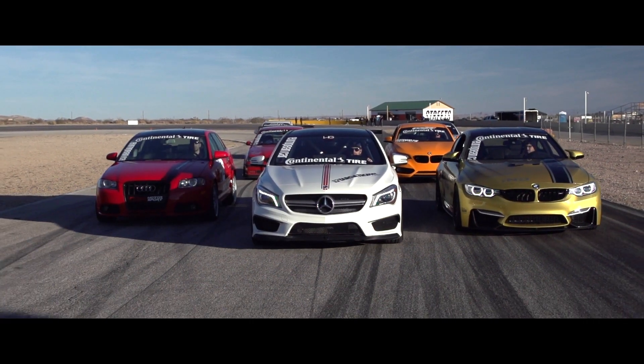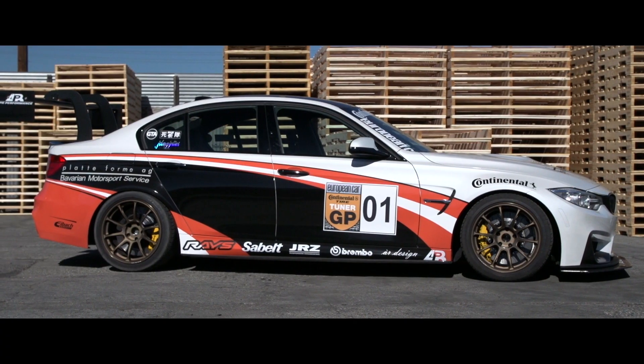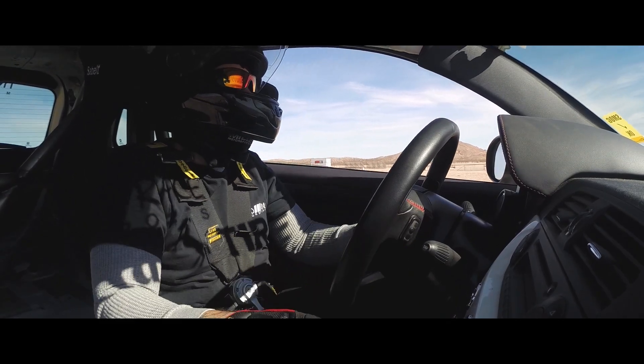For the 2014 European Car Tuner GP, we will be checking in with Platform AG, European Auto Source, 034 Motorsports, and Joe DiVivo in his Fiat 500 Abarth.